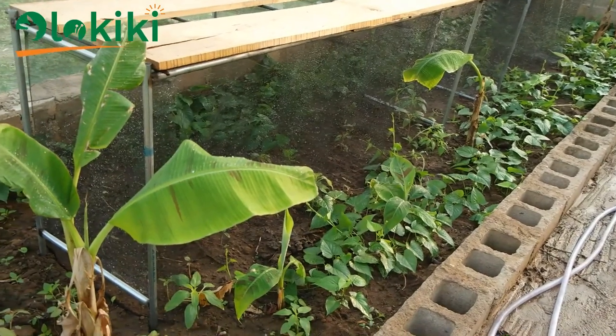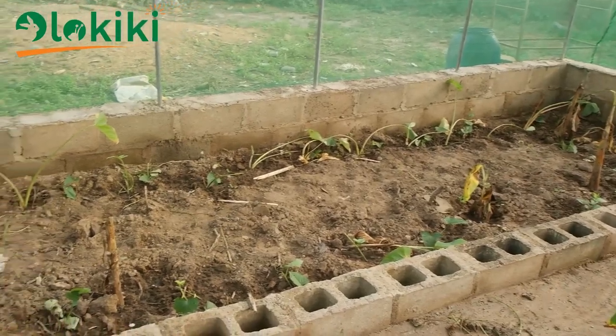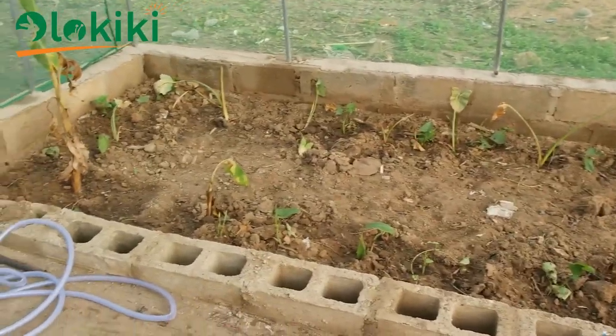Let's travel back in time. One of the major things to consider before you set up a greenhouse is to check if the soil type in that particular area will be able to support the growth of plants.